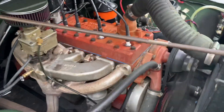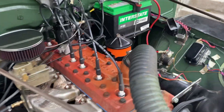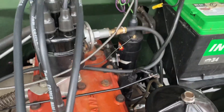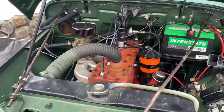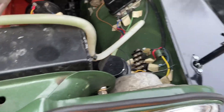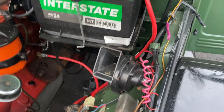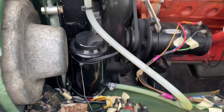The guy I bought it from said the engine was rebuilt — it's definitely all painted. I put in a new cap, rotor, and wires, and upgraded the coil. I've got a K&N filter on there and I have the original oil bath filter. Electrical is all brand new — wired harness, newer regulator. It's got a brand new Interstate battery. I put a coolant overflow tank on it.